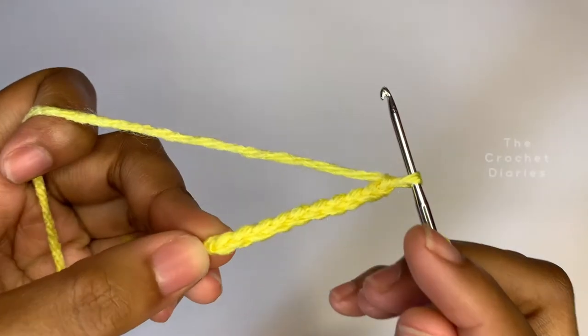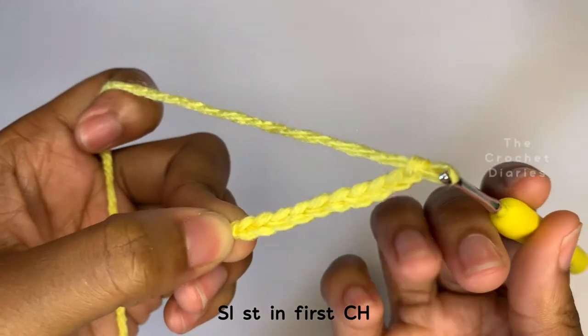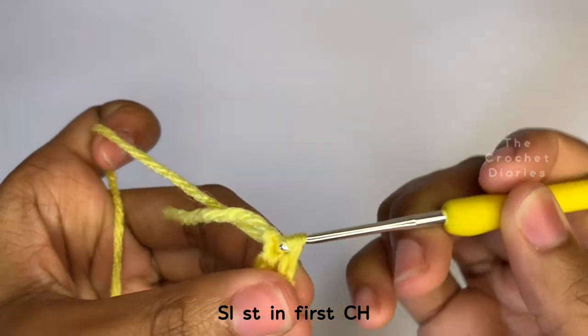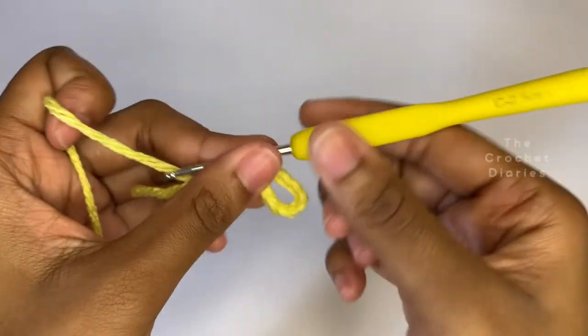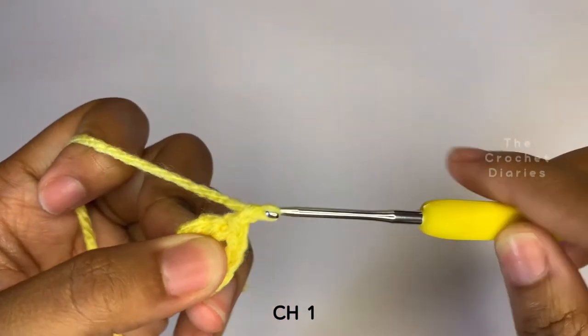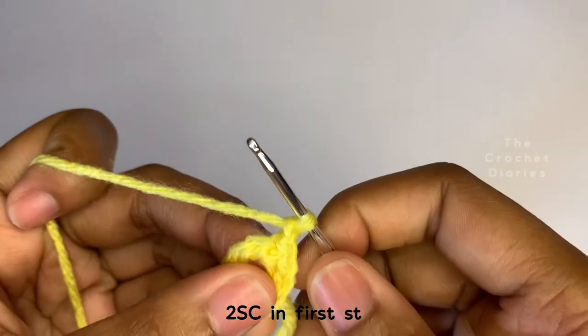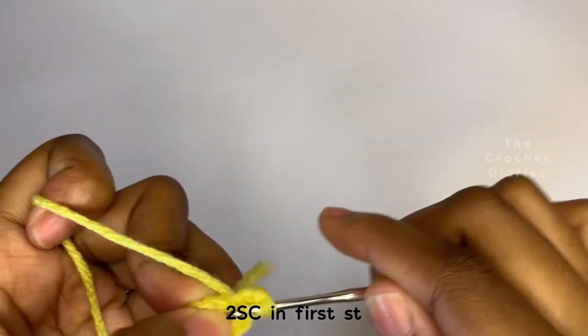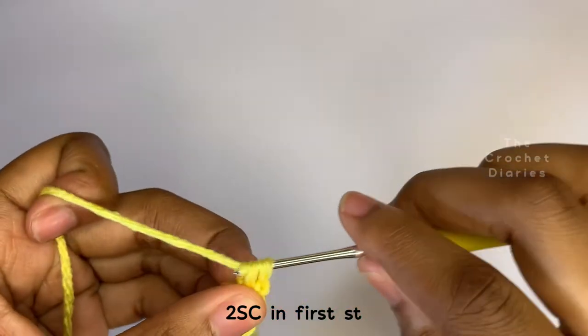Now that we have our 10 chains, we're going to connect it. To do this, you're going to make a slip stitch into the first chain you made. Now we've finished our foundation row. We're going to move on to row 1. Chain 1 to start your new row. Now place two single crochets in the first stitch — you're going to be increasing in the first stitch to form the shape of the earpods case.